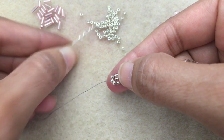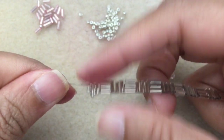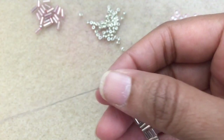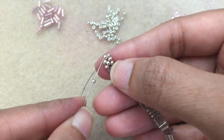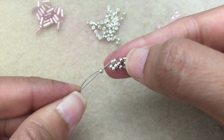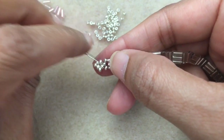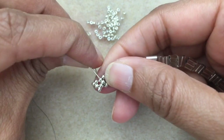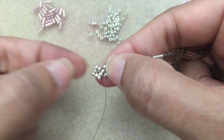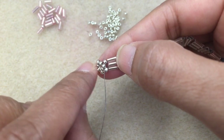Pick up four 11s. Go back through just that middle 11. Flipping the work because that works better from the left. Go through the first 11. Then pick up an 11, go into the next one. Pick up an 11, go into the next one. Pick up an 11, just one, and go into the next two 11s. So now we've got our diamond-shaped clasp loop — you'll be able to get a jump ring through here and go from there.